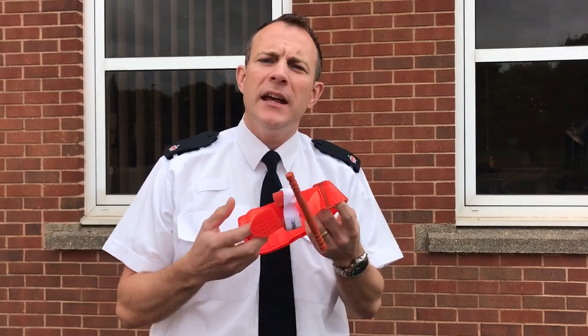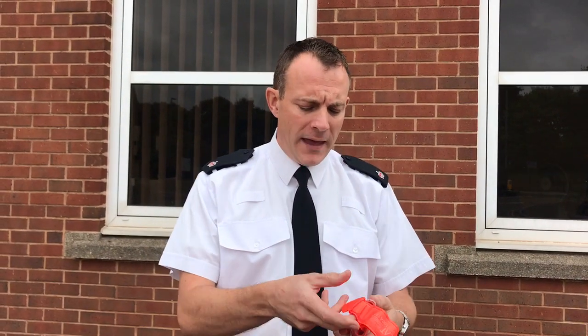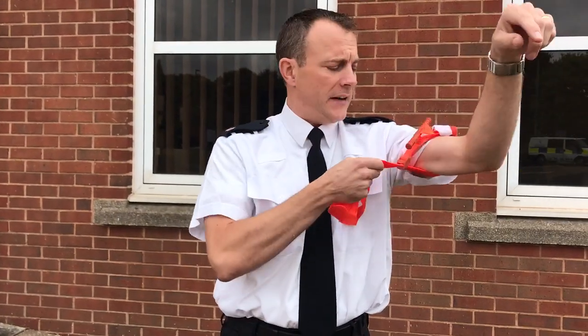This is a combat application tourniquet, similar to the ones which are going to be given to frontline officers and PCSOs. We've already started training on them. It's very easy to apply to an injured member of public who might be on the floor with a catastrophic bleed, and we've also chosen a model that officers can apply to themselves very quickly if they need to.